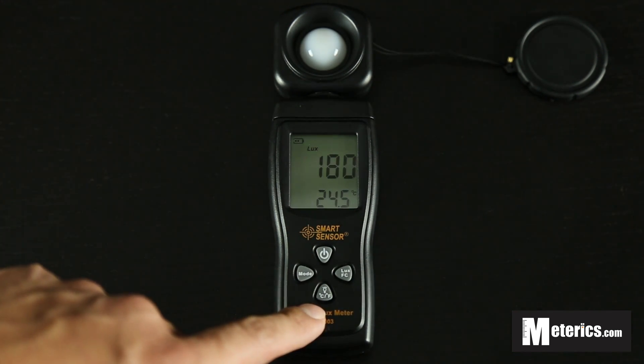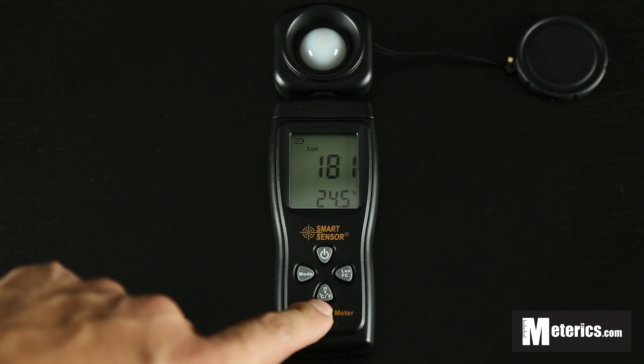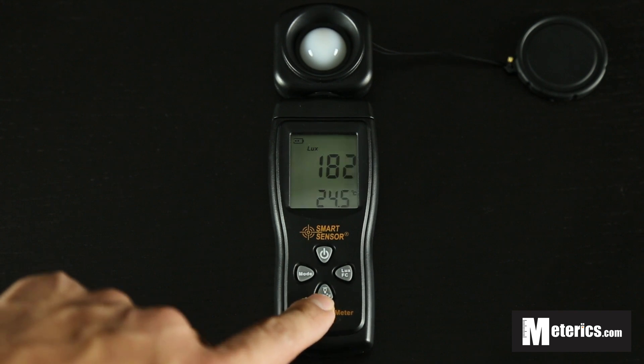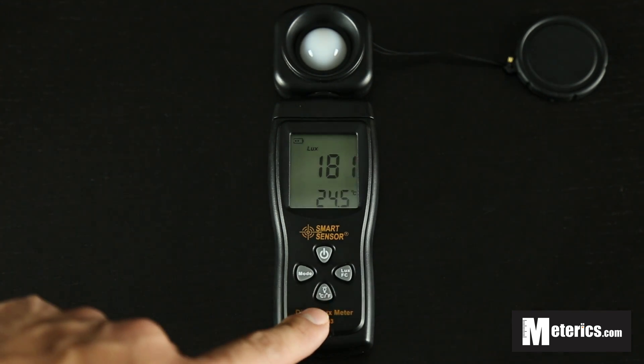The second button here on the bottom is the Celsius and Fahrenheit button. You just press that once and it will jump from Celsius to Fahrenheit. Press that again and it will go back to Celsius.